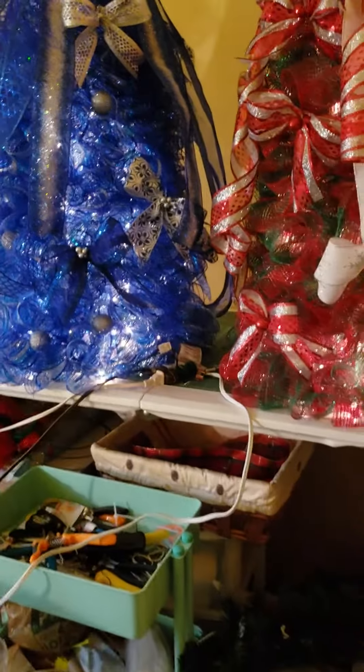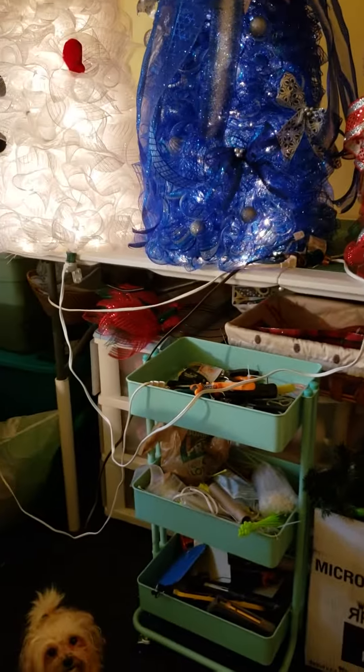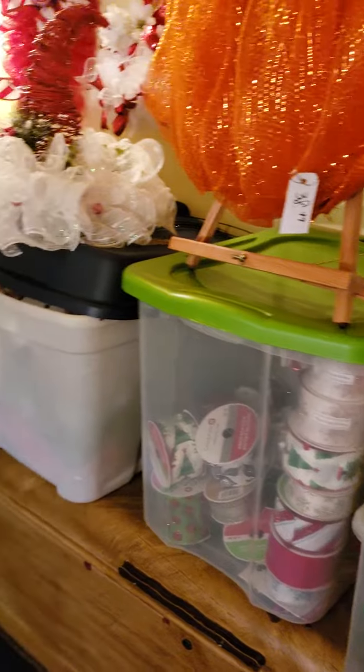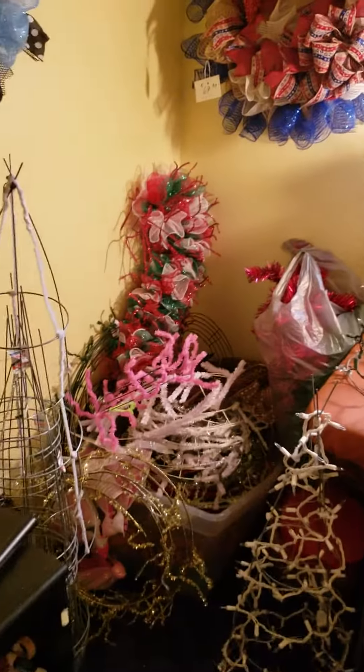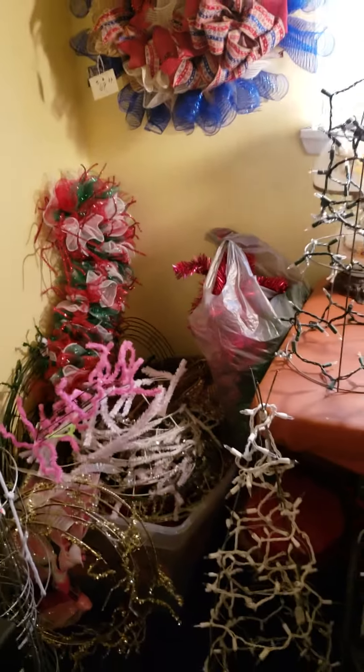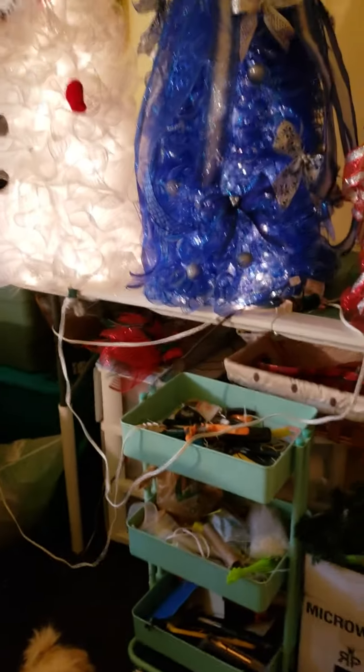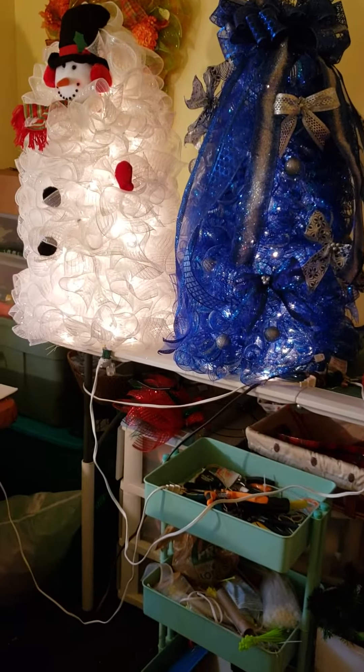Look at my mess, guys — there's my tool drawer. I work out of totes as you can plainly see. My room — yeah, I do try to clean it, and then when I get into something it's a mess again.